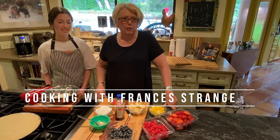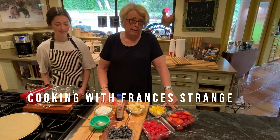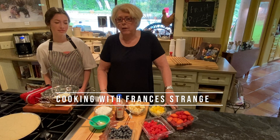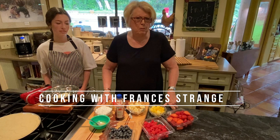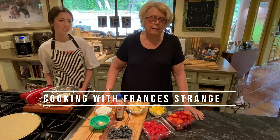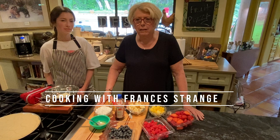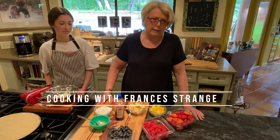Welcome to this episode of Cooking with Frances Strange. Today we're going to have fun. We're going to do a very easy but fun recipe, or not even a recipe, just a method. It's something that I've brought back from the olden days, from the 80s or 90s. If you went to a meeting or a party or something, someone had probably brought a fruit pizza.